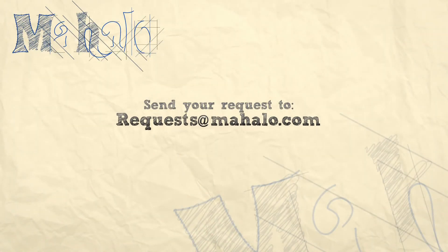Thanks for watching, everyone. Don't forget to subscribe. And if you want to see me doing a special dish, you can email me at request@mahalo.com.